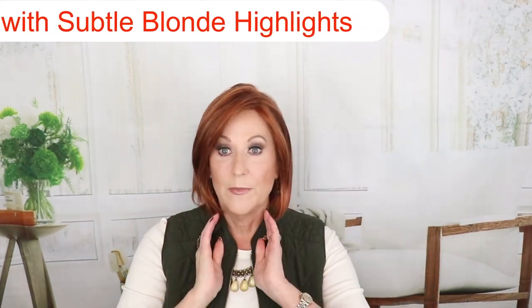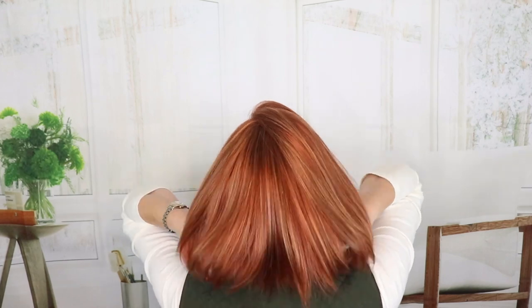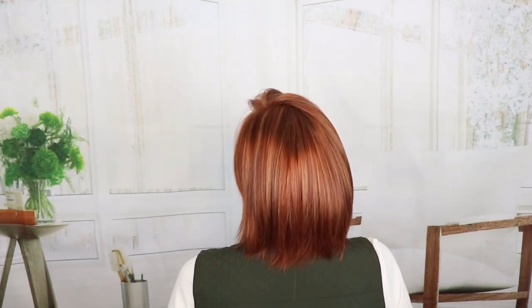Nice longer bob shape. It has a lace front, a mono top with silicone ear tabs, and a hand-tied cap. Really beautiful. The front is seven inches, the crown is six, the sides are nine, and it has a three and a half inch nape. This is Kimberly by Envy in Lighter Red.